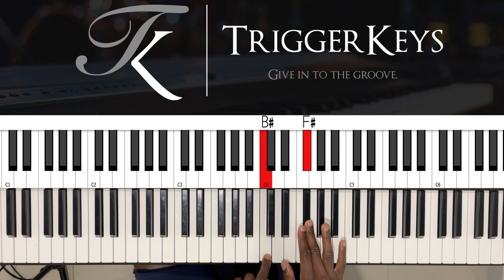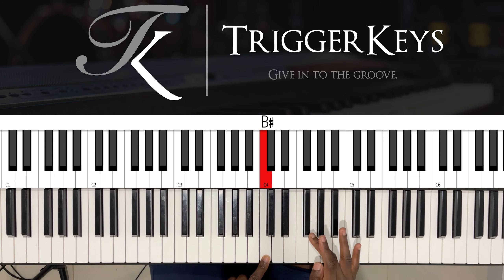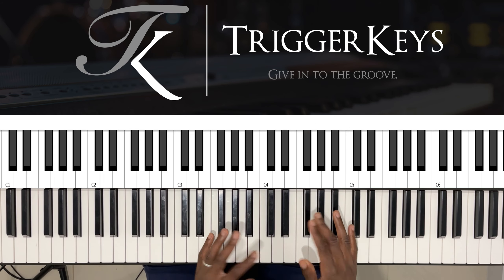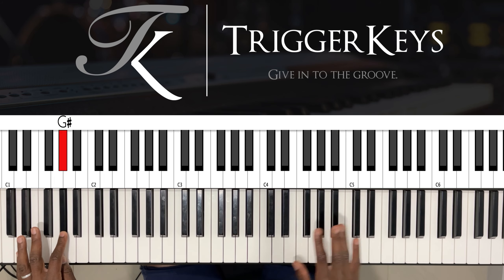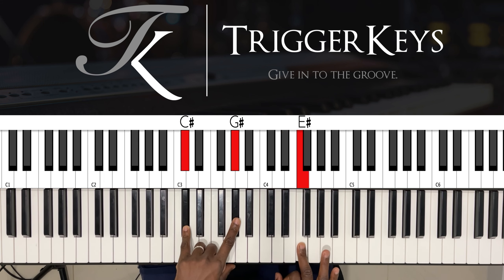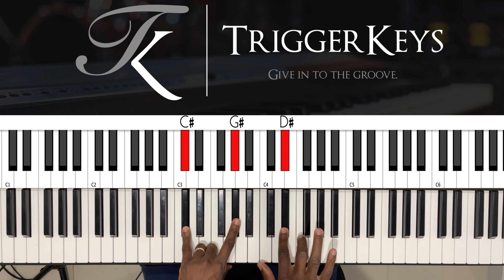Left hand: C — I'll call it C because it's weird to call it B sharp. Right hand: F sharp. As you can see I did this, but if you want you can just play the C and the F sharp with your right hand. Then closing with a slide from D sharp to F.